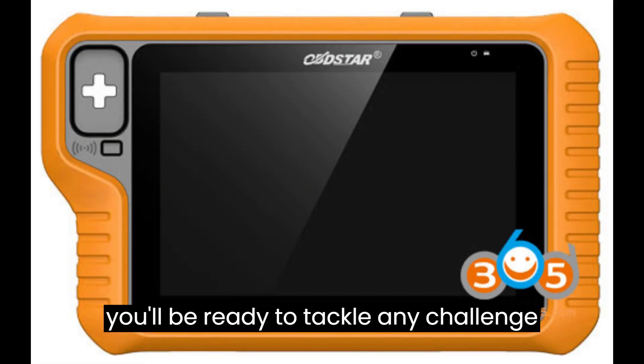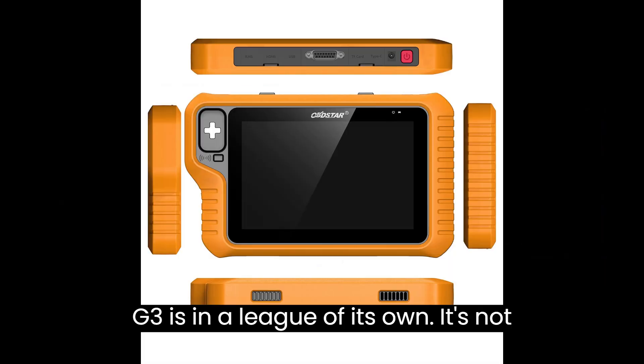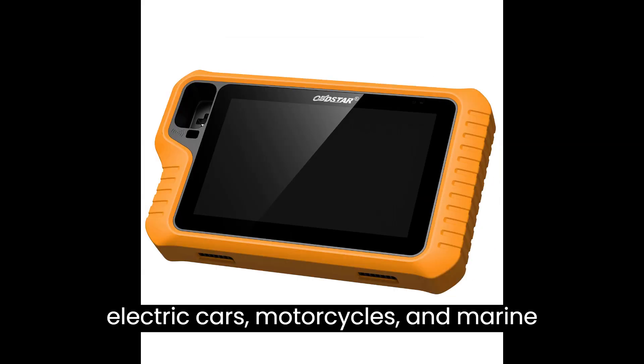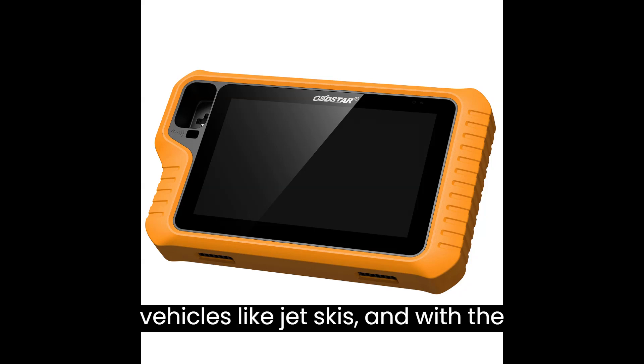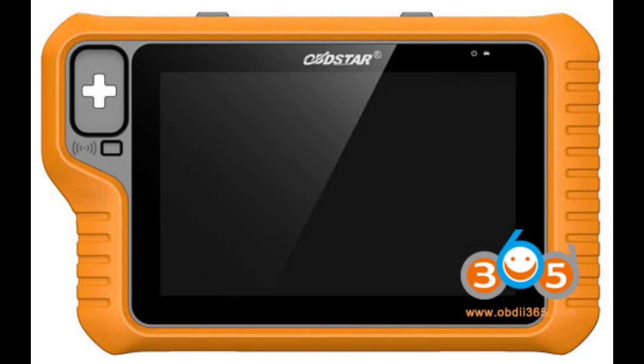But wait, there's more. When it comes to functionality, the G3 is in a league of its own. It's not just a key programmer — it's an immobilizer tool for commercial vehicles, electric cars, motorcycles, and marine vehicles like jet skis. And with the option to unlock extra features like cluster calibration and airbag reset with a simple software activation, the possibilities are endless.